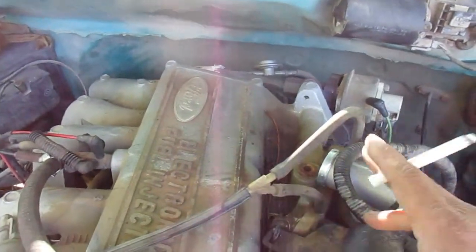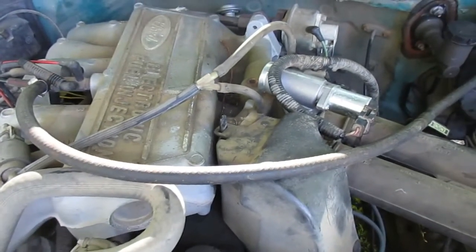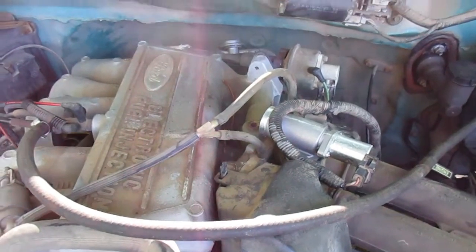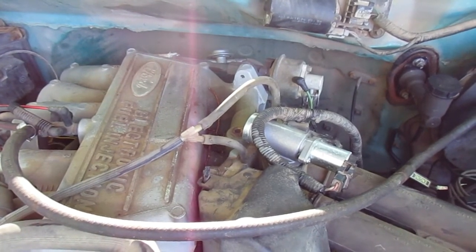It's a two-piece unit. It bolts together right there. So I know I've got a leak there. And what I'll do to confirm that is pull those vacuum lines and cap them. They go to the canister purge so it won't affect how the engine runs.